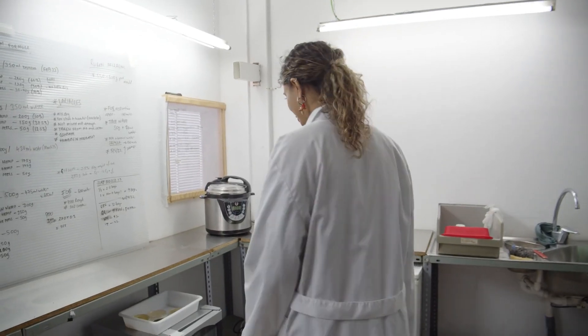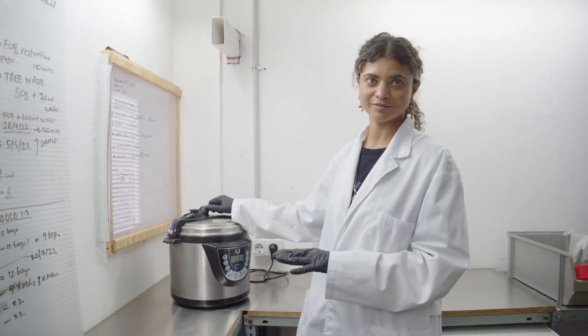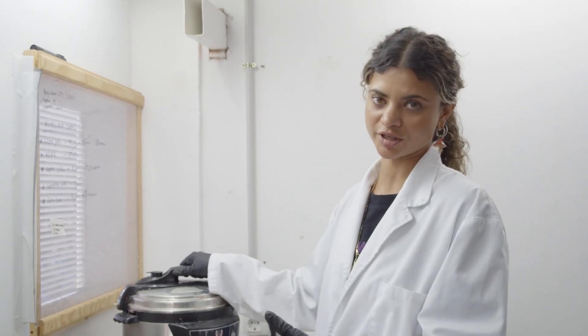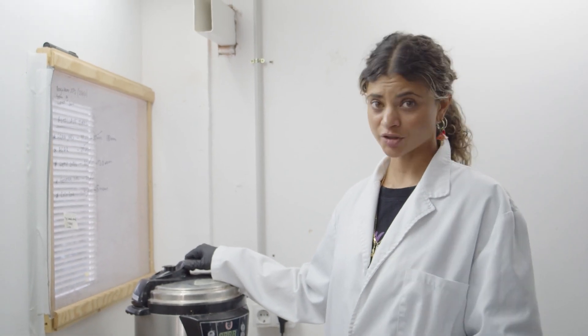Over here we have a pressure cooker — there are many types, and this is an electronic one. You set the time, leave it, and it alerts you when finished. It brings contents to high temperature and pressure to sterilize or kill any contamination in the substrate or agar. For agar, cook for roughly 15 minutes at 15 PSI. For grains, roughly 90 minutes. For substrate pasteurization or sterilization, roughly 80 minutes.